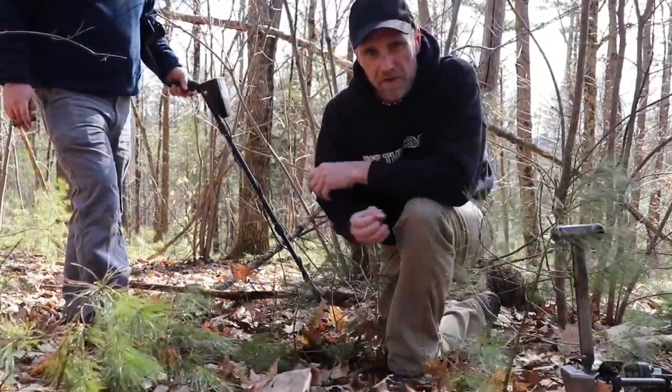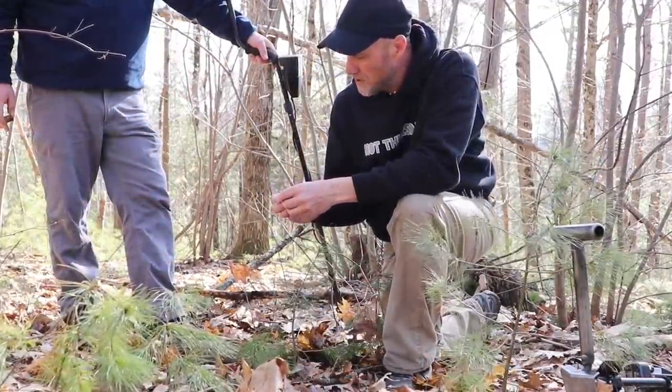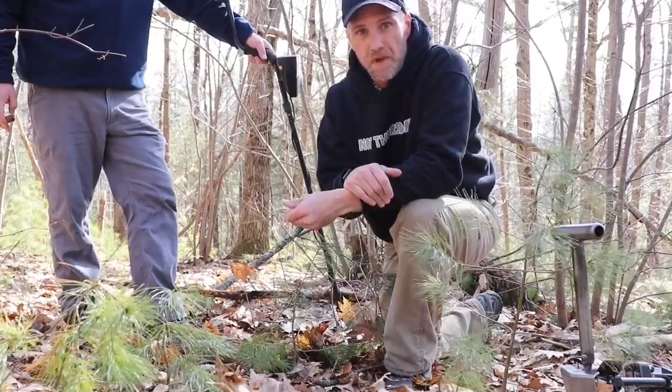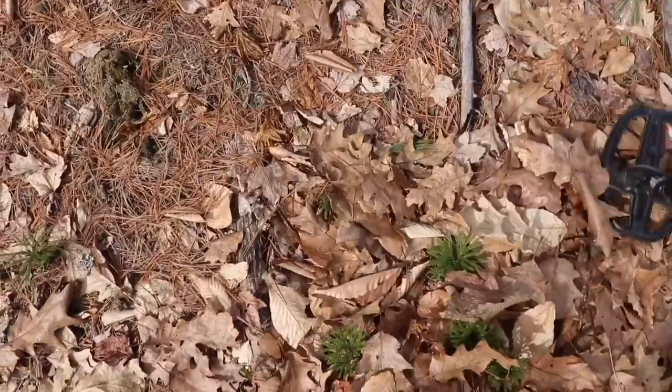It looks like a scallop shell. The thing about this spot is I think I was here with the guru maybe three or four years ago. It's been a while. But we never came down the hill. The only reason why we're here is because the ground is soft. Obviously we're collecting the history too.